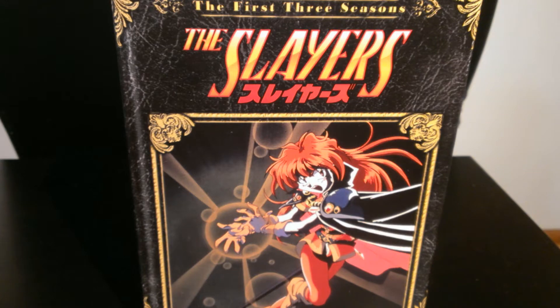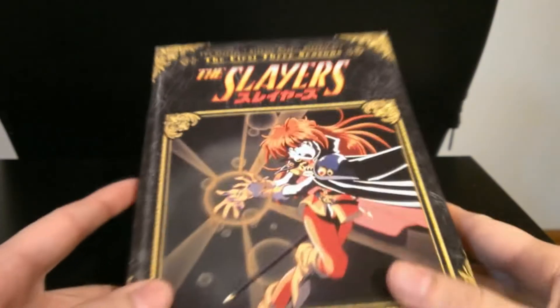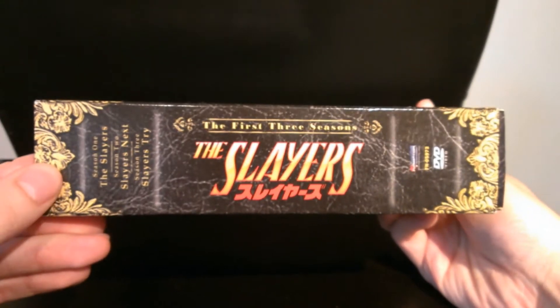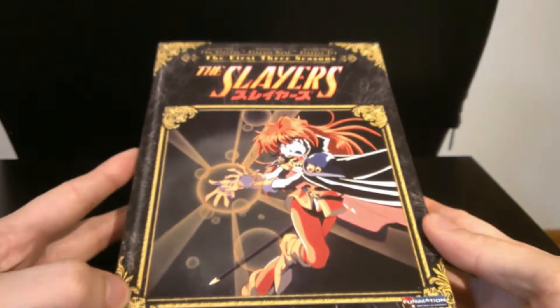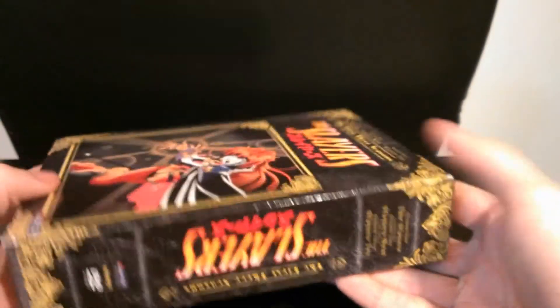So let's start off with the unboxing. Let's take a look at this box set. It is fairly large, actually. As you can see, the first three seasons of Slayers. It sort of looks like a menu that you'd get at a restaurant. I think they stylized it like that on purpose.